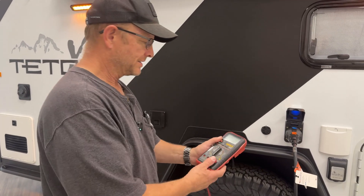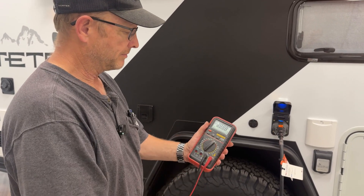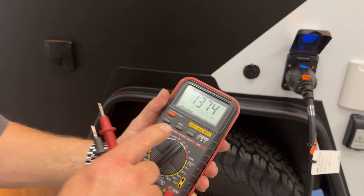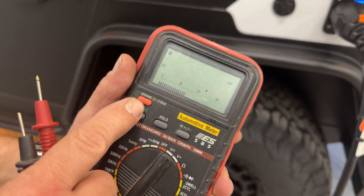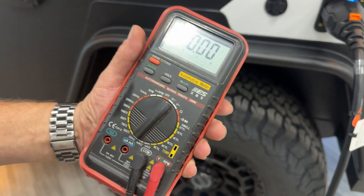First thing you're going to need is a multimeter. Turn it on to the DC voltage setting and make sure you're not in millivolts — we want to go to voltage. I like to have two decimal points in there.